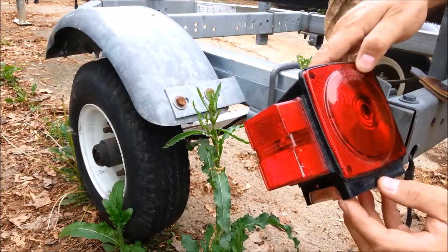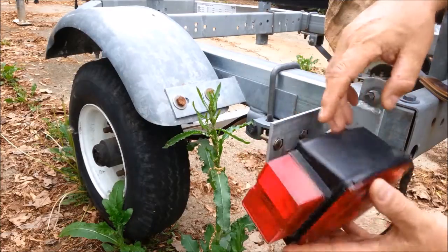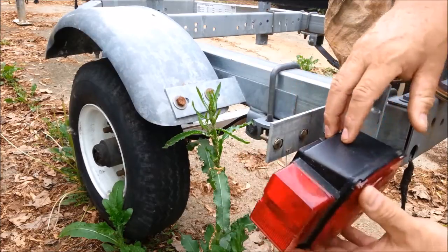This is a single trailer for a jet ski, and my wife, when she was cutting the grass — she enjoys cutting the grass — she hit this with the mower and broke it off.